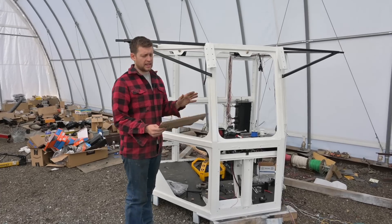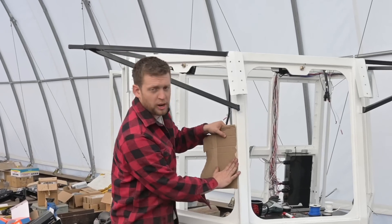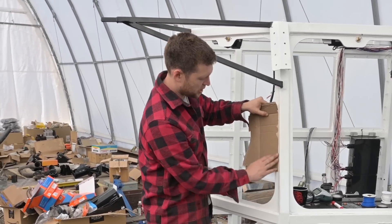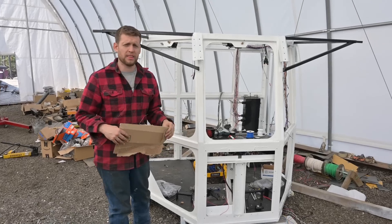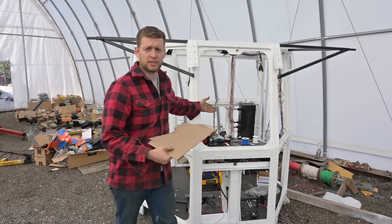So basically what happened is the glass guys came out here this morning. We missed them on video, but you put a bunch of cardboard up, cut the cardboard out to the dimensions, take the cardboard into the glass shop, and we'll go have a look at them and show you how the process of cutting flat glass works.